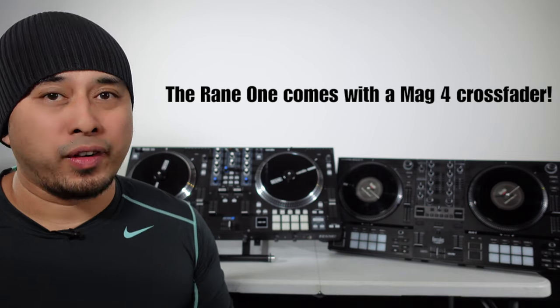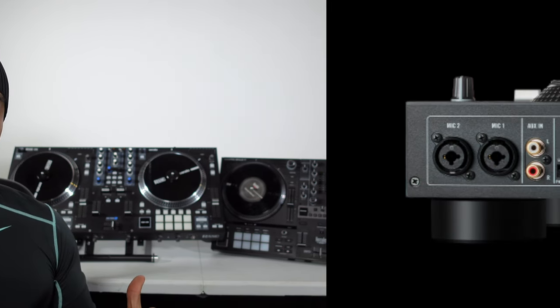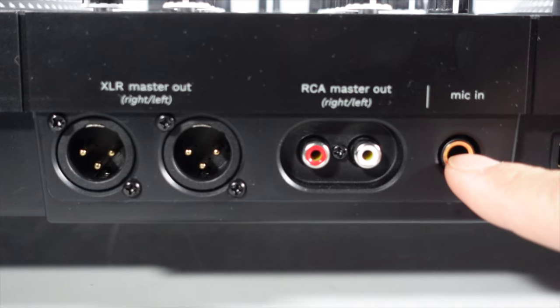Now let's go to the Rain 1. Compared to the Hercules, the Rain 1 out of the box comes with a better crossfader. The Hercules crossfader isn't great — it's very stiff — but there is an option to upgrade to the Innovator crossfader. The next thing I like about the Rain 1 is that it has two mic outputs as opposed to just one on the Hercules, which is only quarter inch.